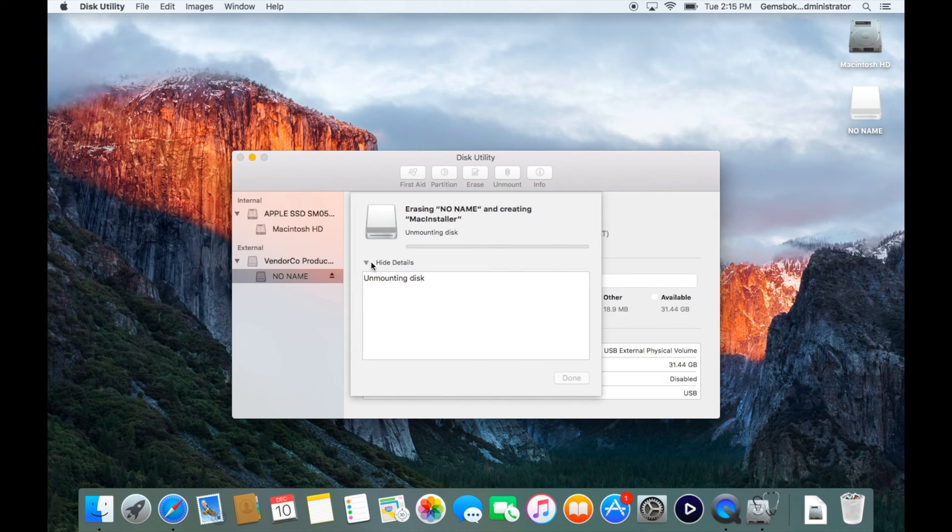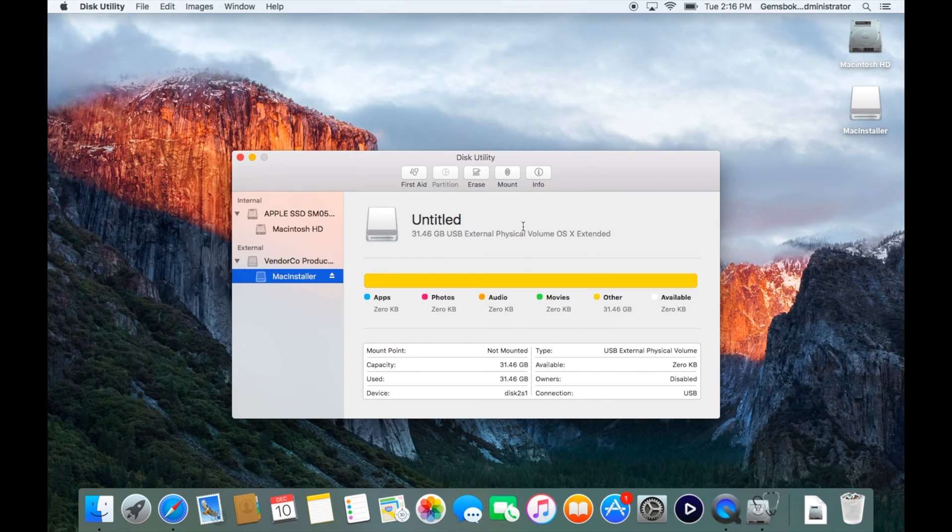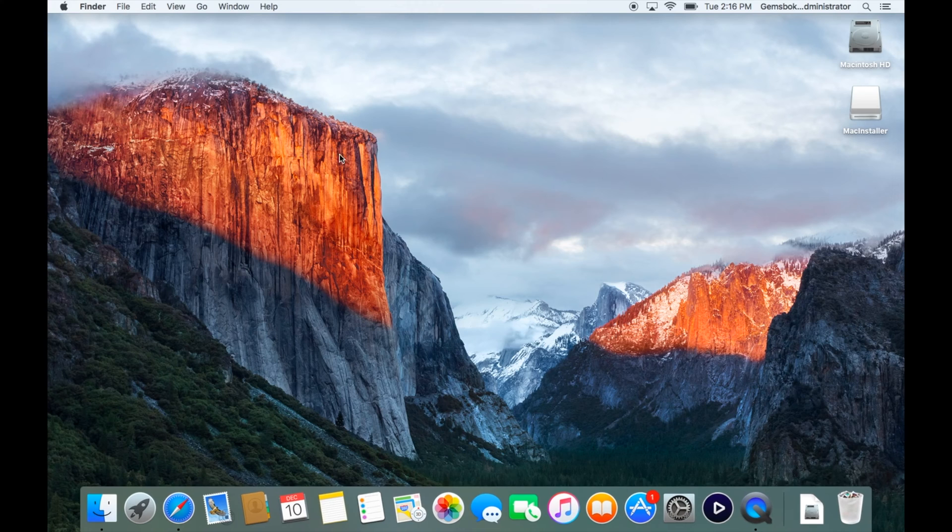It will unmount the disk and erase it. Sometimes you might get an error, in which case you can force it to unmount manually or run the formatting process again. In this case it worked successfully. Our thumb drive is now erased and renamed to 'MacInstaller', so we can close Disk Utility.